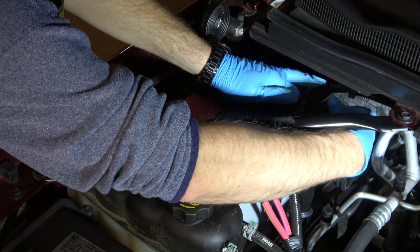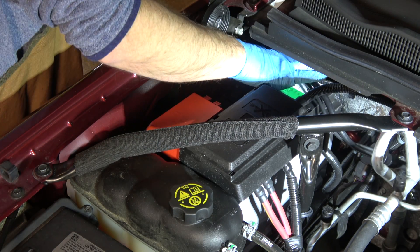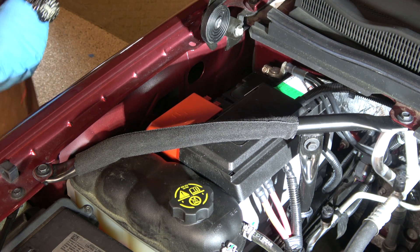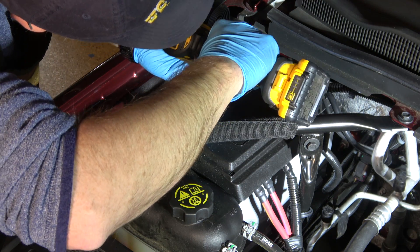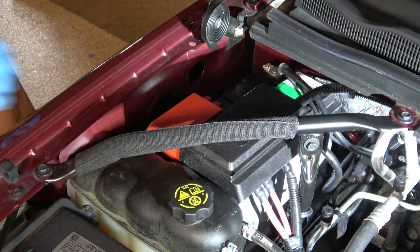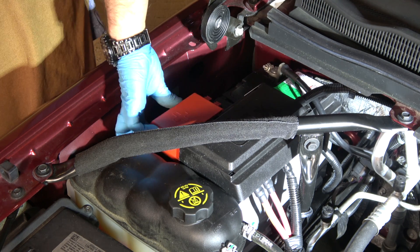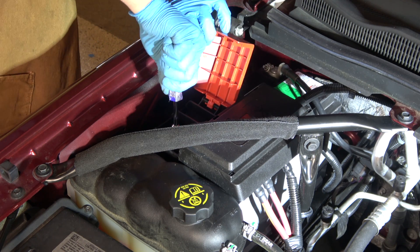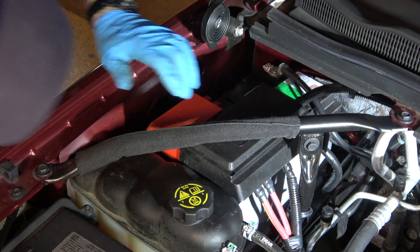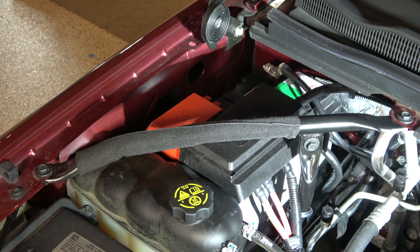Now we can go ahead and route the ground cable under the harness and connect it up. Now the vehicle is live again. You do want these tight for good conductivity, but contrary to what you're seeing here, more is not better. As long as it's snug and the cable can't be rotated by hand, you should be good. Give everything the once-over and just have a good look, because half the time you'll spot your mistake if you actually look. Let's go fire it up and see if she runs.